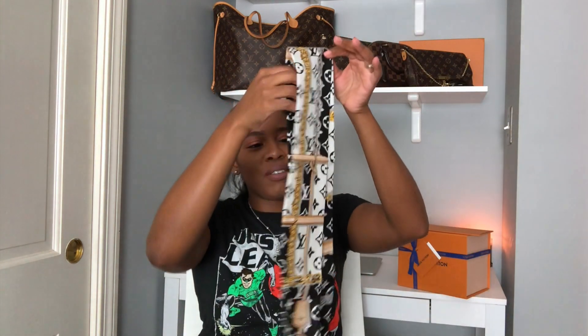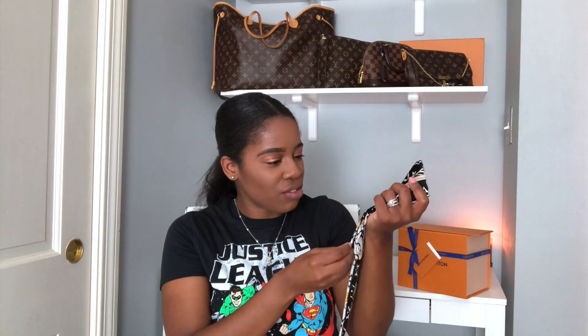We're going to start with the smaller item. Oh my goodness, let's just see what this looks like. It came wrapped. And here is what I got — this nice bandeau. I saw this and I just love the prints. I really, really love this thing, and it actually feels really good. I love how it has the monogram print all over it. It says the key charm.